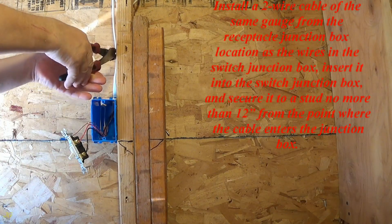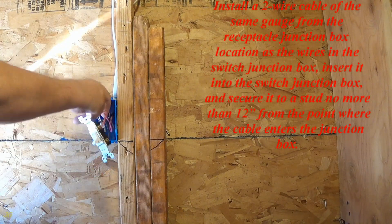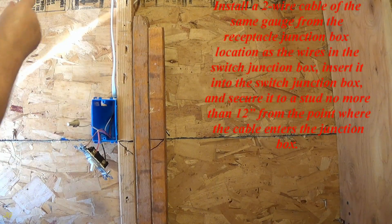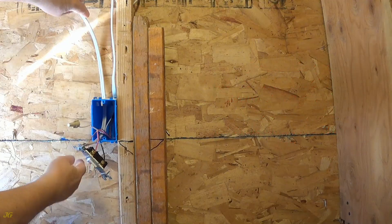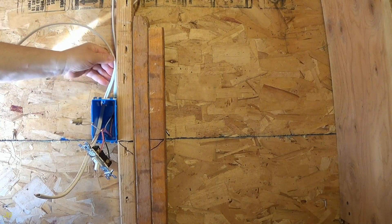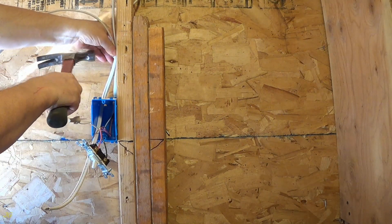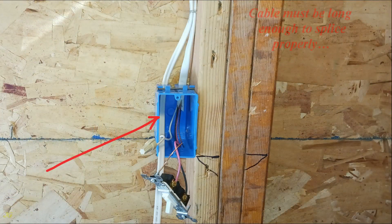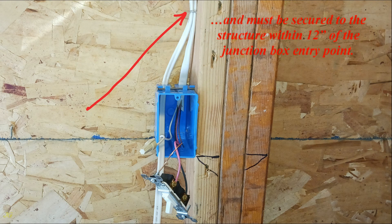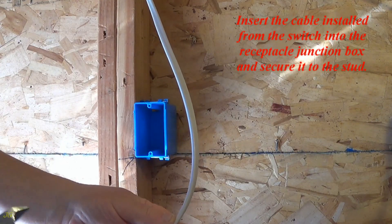Install a two-wire cable of the same gauge as the wires in the switch junction box. Run it from the receptacle junction box location to the switch junction box and insert it, securing it to a stud no more than 12 inches from the point where the cable enters the junction box. The cable must be long enough to splice properly and must be secured to the structure within 12 inches of the junction box entry point. Insert the cable into the receptacle junction box and secure it to the stud.